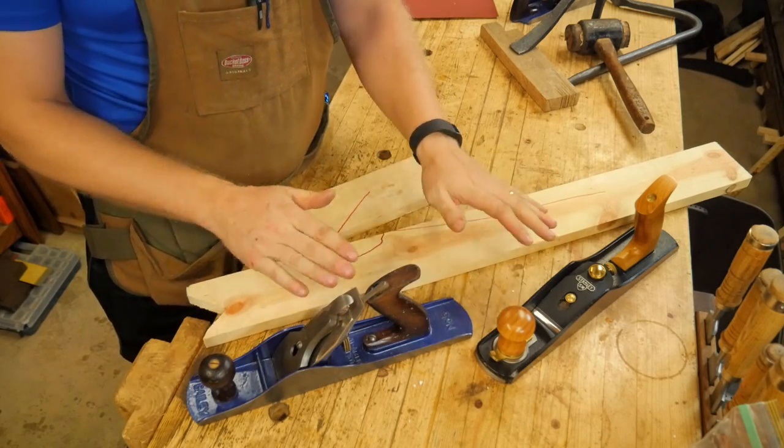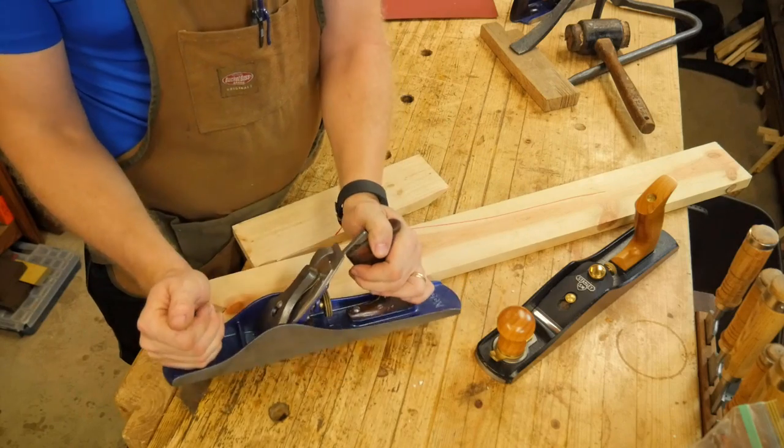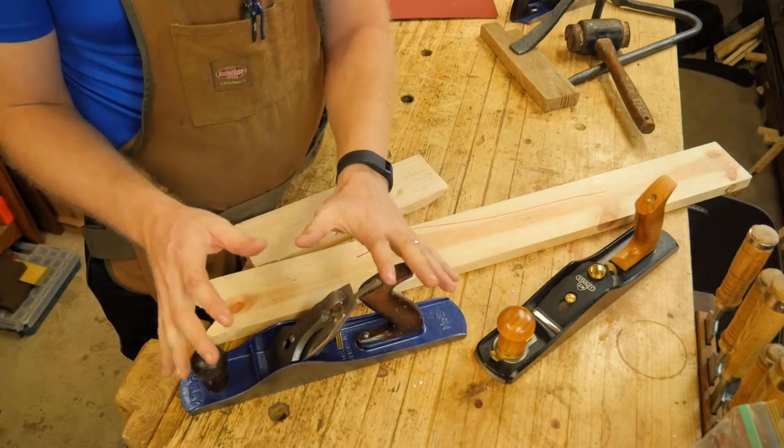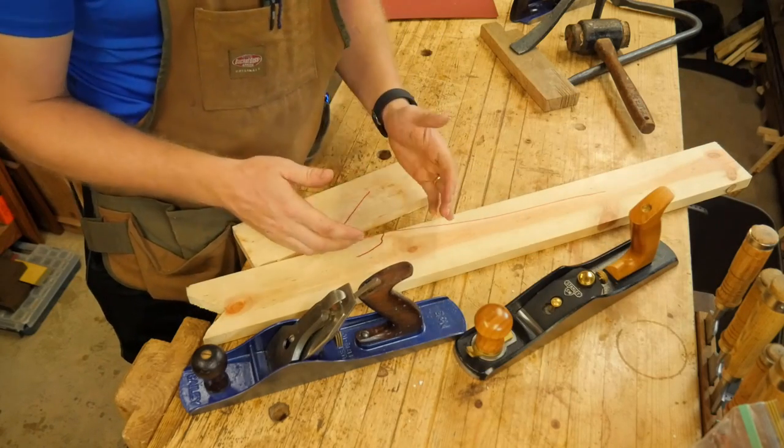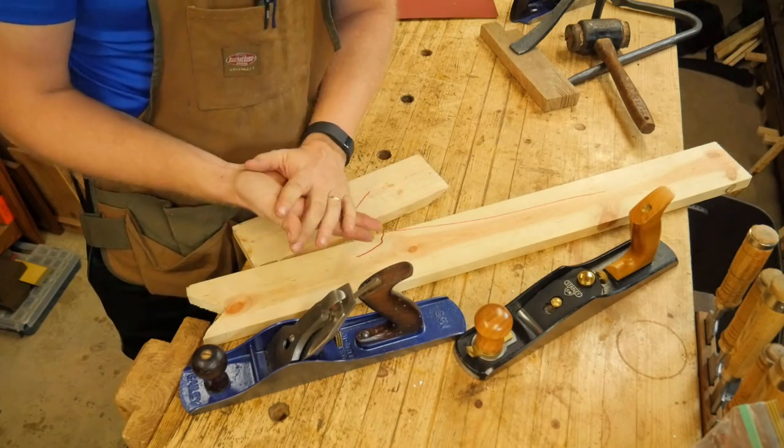With the bevel-down, if you set your chip breaker up close and make your mouth small, you can go through any figured wood and get a butter-smooth surface with a plane. It takes a while to set up and it is an art to learn — but once you do, you can get an amazing surface. So when you're talking about figured wood, in my mind the bevel-down wins because it can do more, but it takes far more setup. If you don't want to mess with the setup, this may be your thing — and when you get to really figured stuff, you just have to use a card scraper.